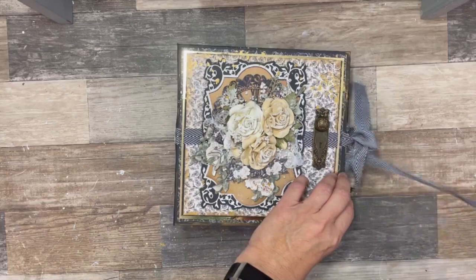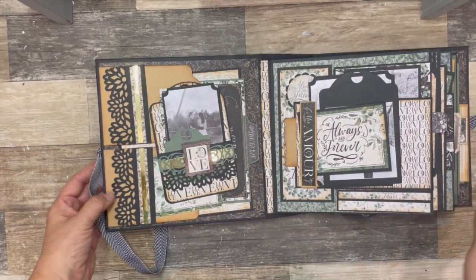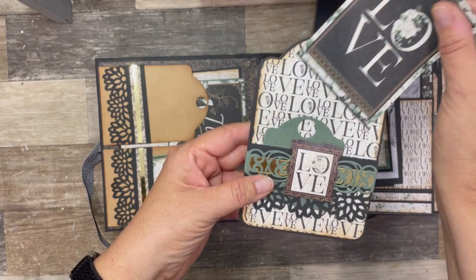So to get started, I will open up the album. So the inside front cover, I have used a couple of the tags, covered them. I've got a small belly band on here and I tucked in one of the journaling cards that I cut from the paper.